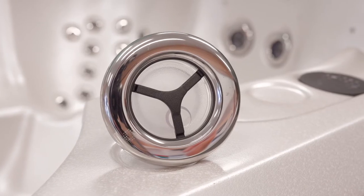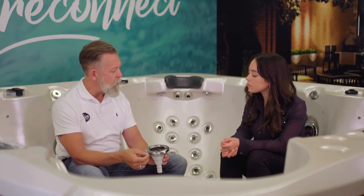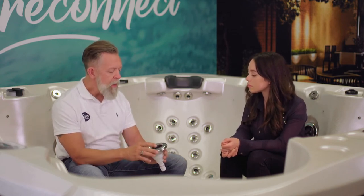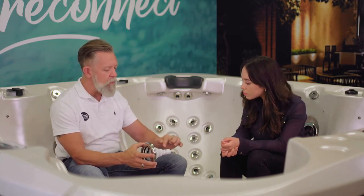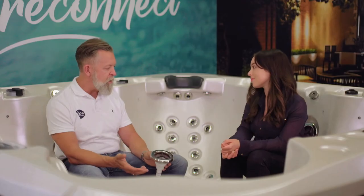Thirdly, and probably most importantly — and it's difficult to see — instead of running on ball bearings as most spa jets do, which can become gritted up with sand or other debris, the Vortex jets have a stainless steel axle or spindle that runs right through the middle. That means those jets are guaranteed to spin, because that's what gives that nice massaging action. They're guaranteed to spin for a full five years. Many people watching this video may have owned spas before where the spinning jets spin for a few months and then stop. The Hydroflow jets are guaranteed to keep spinning for five years.